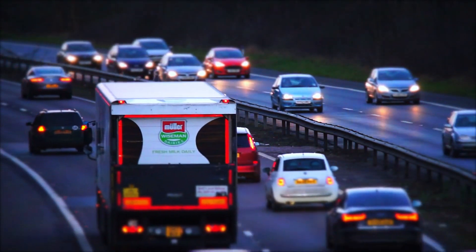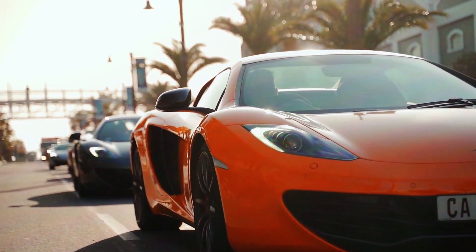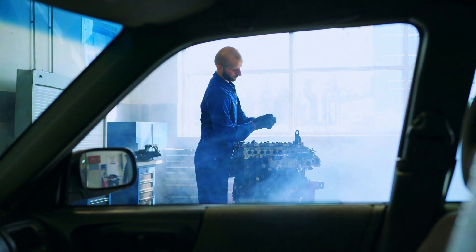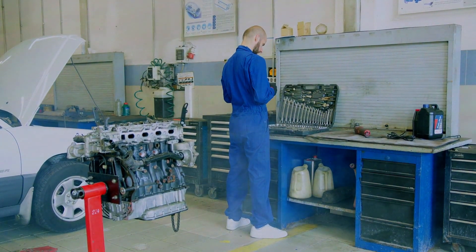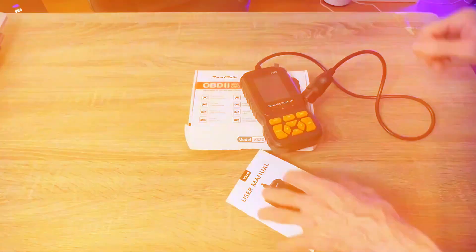Hey everyone, welcome back to the channel. If you're a car enthusiast, mechanic, or just someone who wants to avoid unnecessary trips to the mechanic, today's review is for you. We're taking a deep dive into the SmartSafe OBD2 scanner — an affordable, user-friendly tool that claims to give you the power of a mechanic right in your hands. But does it live up to the hype? Let's find out.